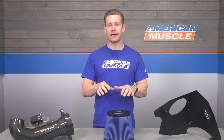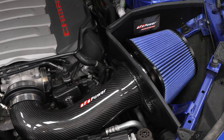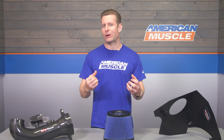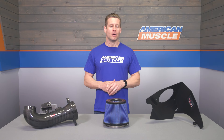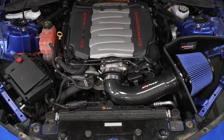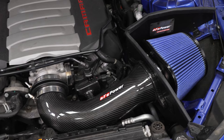This system — the Track Series — will deliver the look of that open element design, but more importantly, the increased noise or growl that typically comes along with that open element style filter or setup. And most importantly, let's talk power — that's why we all consider something like this for our ride.